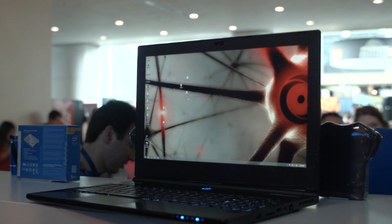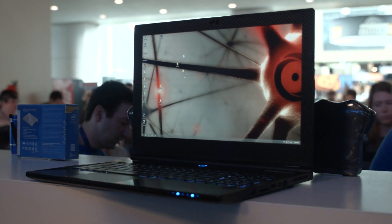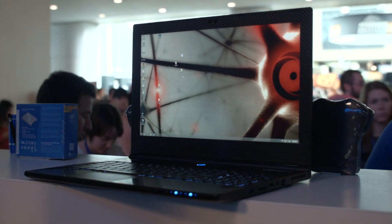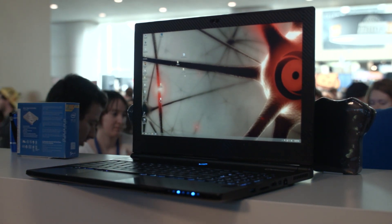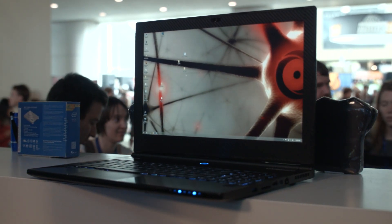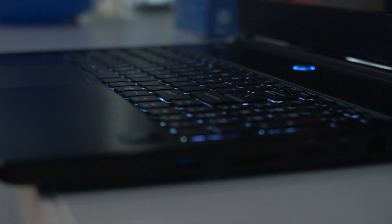It has dual 128GB M-SATA drives combined together to be 256GB. It has a 1080p screen, or a 3K screen if you go for that option, but the 1080p one will be a lot cheaper and it's a 15 inch screen so that's honestly probably fine. You can get Windows 7 or Windows 8.1 on this, and it has an 8 different color backlit keyboard.